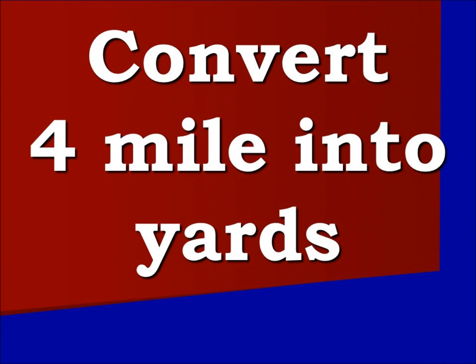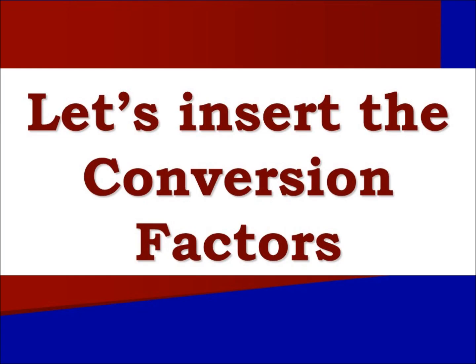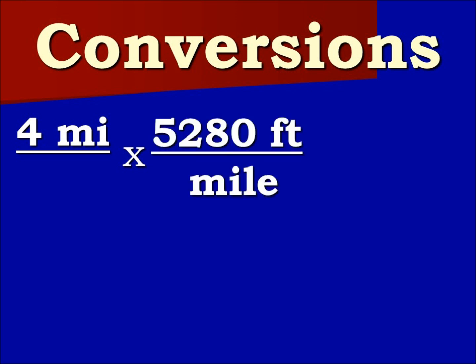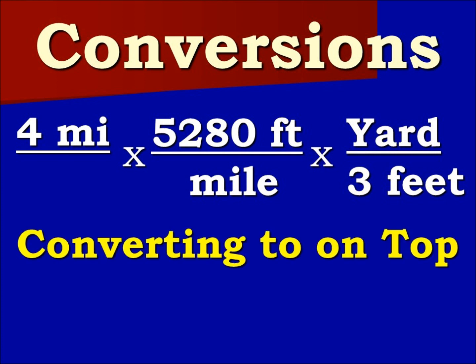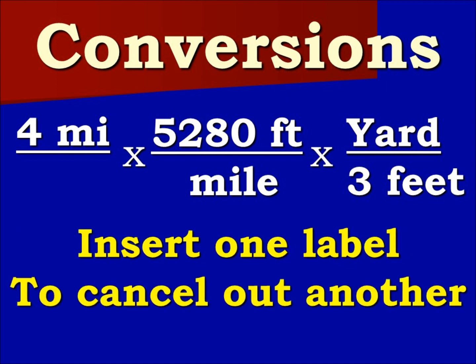Now, 4 miles convert into how many yards? We begin with 4 miles and we insert our conversion factors: 4 miles times 5,280 feet over a mile, times a yard over 3 feet. What we are converting to is on top. Our plan is to insert one label to cancel out another label.